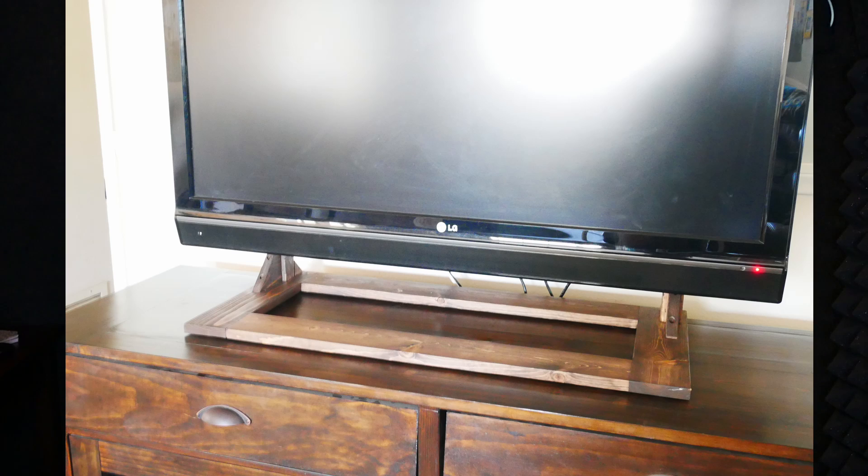Have you ever looked at those ugly black plastic TV stands and wished you had a beautiful bespoke stand that matched your furniture? Or are you just cheap like me and buy used TVs off of Craigslist, and they just never seem to come with a stand?